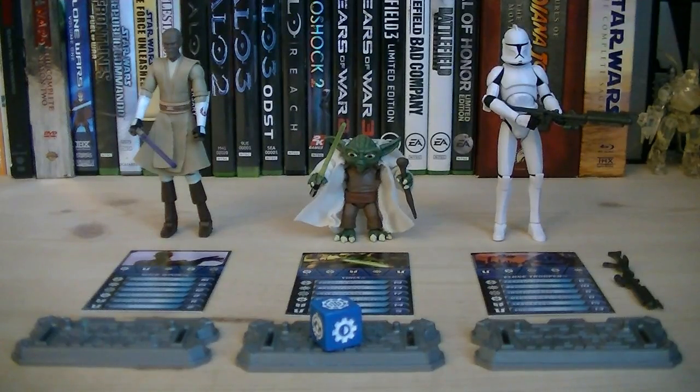So for about $20, you've got two super-articulated Jedi with great detail, a super-articulated clone, accessories, as well as a die. So if you haven't updated your versions of Mace Windu or Yoda yet, and you like the army build, I highly recommend you pick up this pack. That pretty much does it for this review — hope you guys enjoyed it, and I'll see you all in the next video.